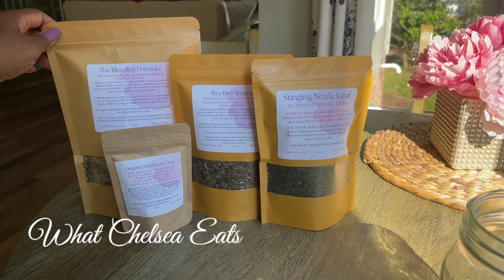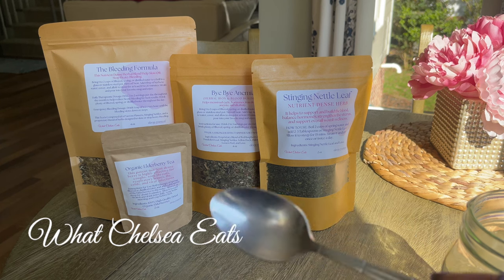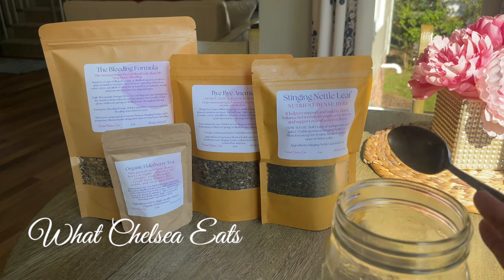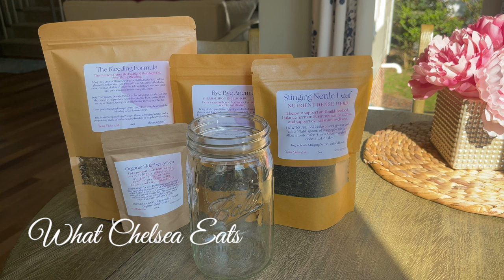The bleeding formula helps stop or slow heavy bleeding. There is a therapeutic dose and an emergency dose on the package that you can use. What I recommend is to take the herb every day as a therapeutic dose along with the rest of the iron herbs, to help stop the heavy bleeding and to actually help reverse the iron deficiency. I would take four rounded spoons and put it in this four-cup mason jar. I'm not using the bleeding formula right now because I don't bleed heavy.